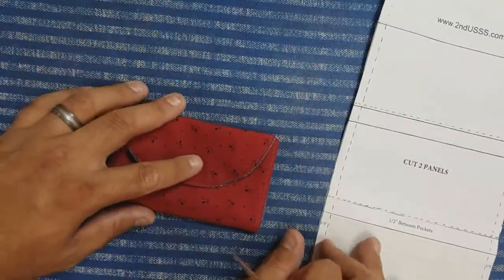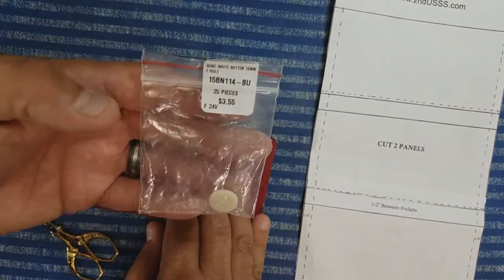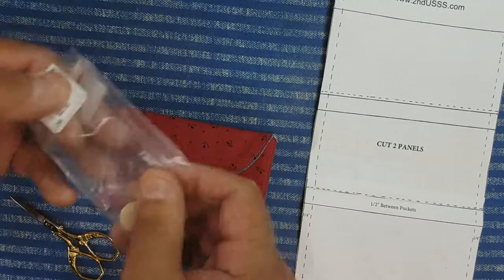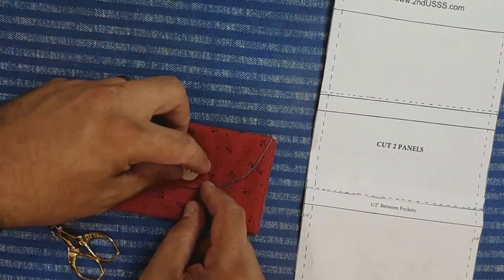How big you make your buttonhole is dependent on how big your buttons are. I get these bone buttons from Shipwreck Beads — you can get 25 of them for only $3.55, which is a pretty great deal. I use a lot of them, so I just have to make sure that my buttonhole is just a little bit larger than that button.